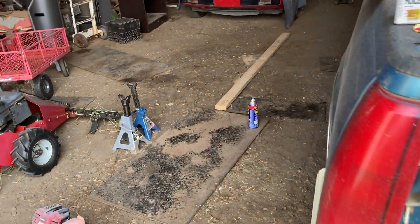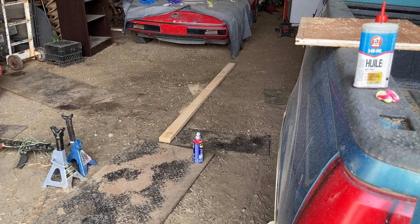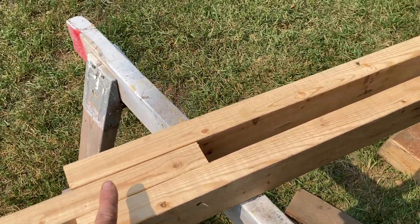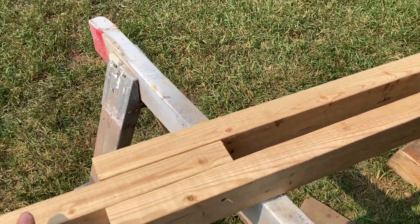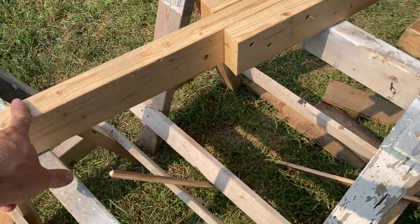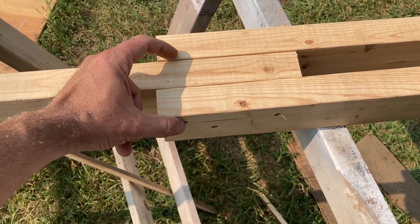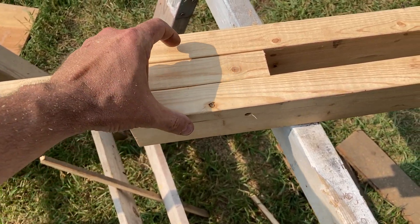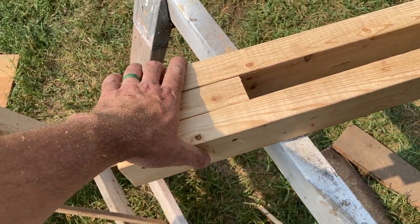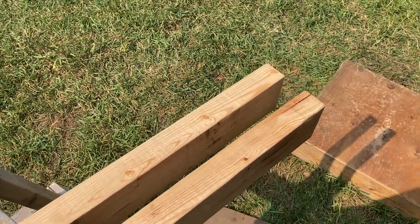I've constructed the handle assembly from one two by four — I cut a pair of two-footers and then the remainder in the middle serves as our main handle. I crossed it over about six inches or so, and these are really big screws that actually penetrate all three boards. I've tucked them in on both sides so it's pretty secure.